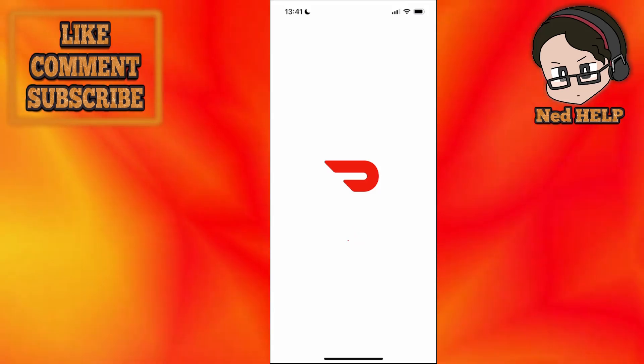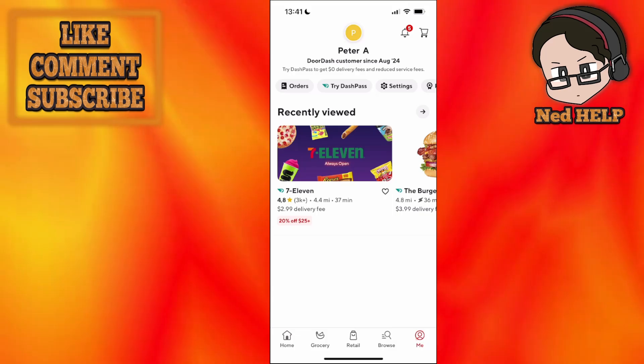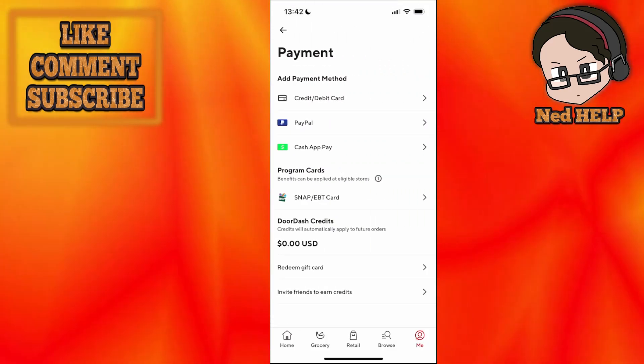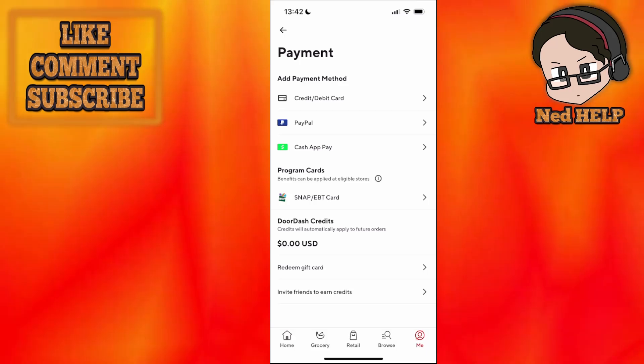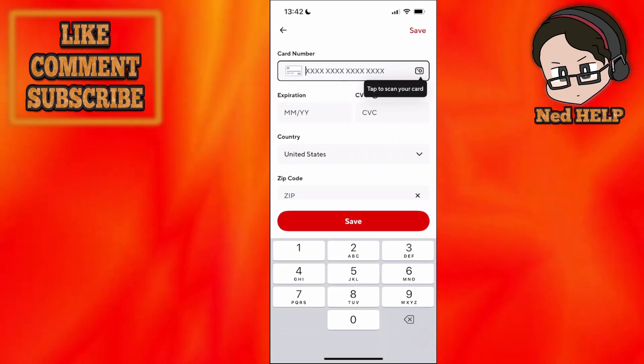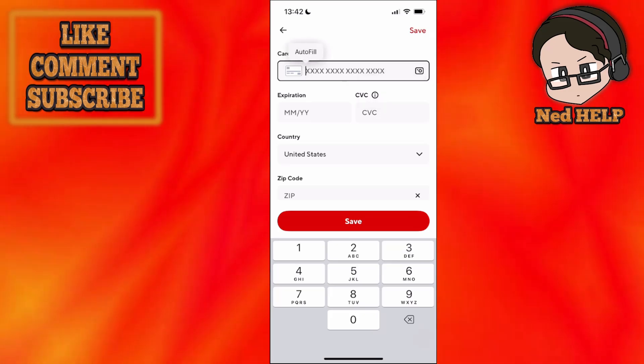Now once the app opens, we want to click on 'Me' in the bottom right corner and then go into the settings. Go into payment, and here we will just remove our card — debit or credit card — and re-add it. Make sure you successfully add your information manually; don't scan the card.